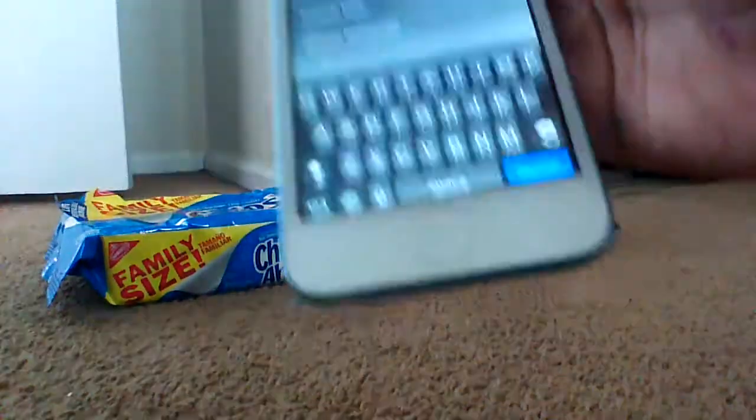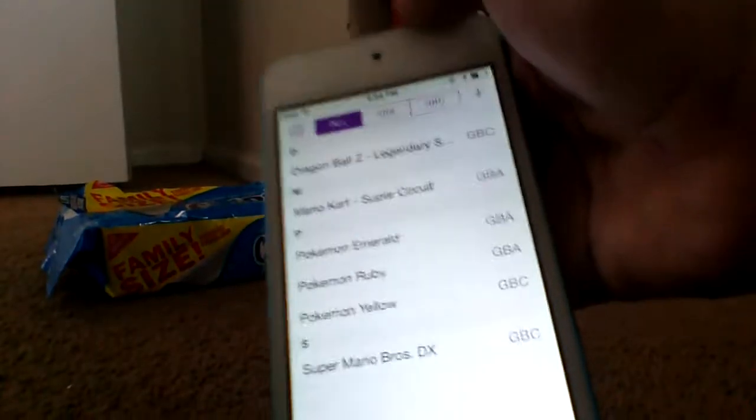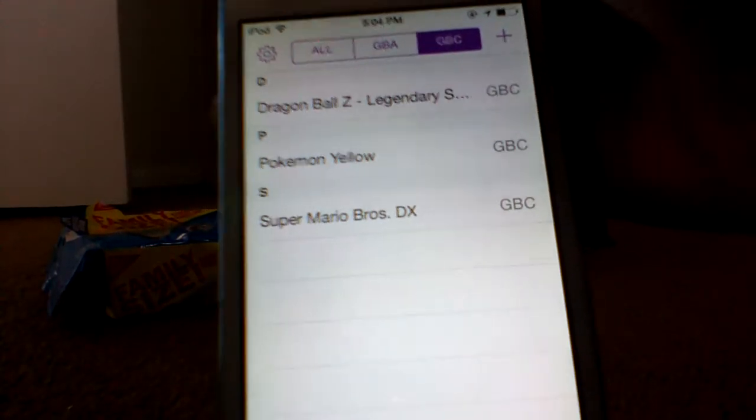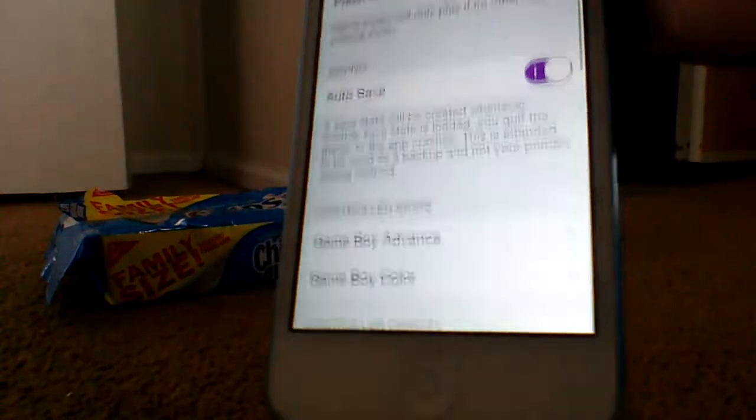Now I'm going to go back to GBF for iOS. Here we have all these games: under GBA we have Mario Kart Super Circuit, Pokemon Emerald, and Pokemon Ruby. And under Game Boy Color we have Dragon Ball Z — this is the 2.0 version, and you can customize it.